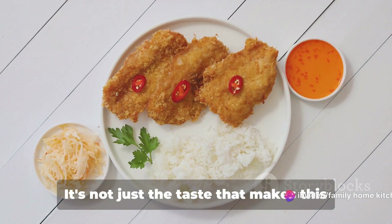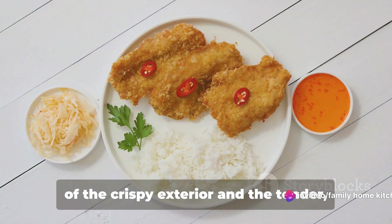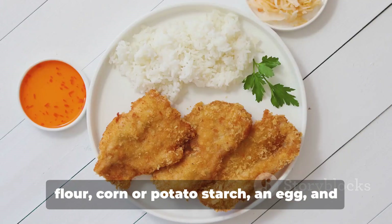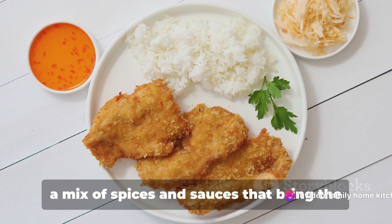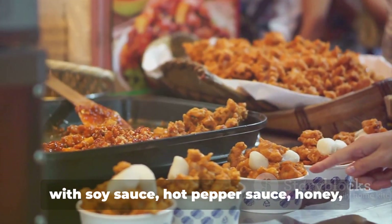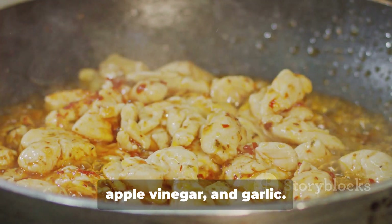It's not just the taste that makes this dish a favorite. The contrasting textures of the crispy exterior and the tender juicy interior also play a significant role. The key ingredients include chicken, flour, corn or potato starch, an egg, and a mix of spices and sauces that bring the dish to life. The essential sauce — fiery, sweet, and tangy — is made with soy sauce, hot pepper sauce, honey, apple vinegar, and garlic.